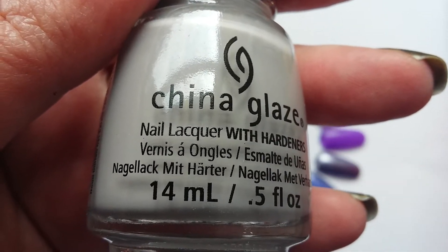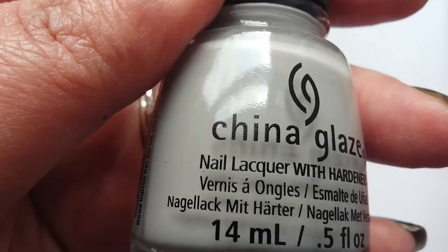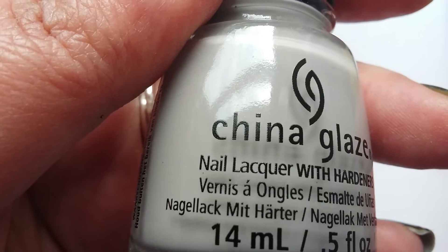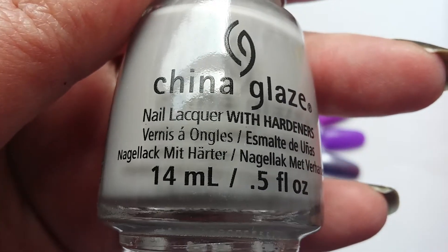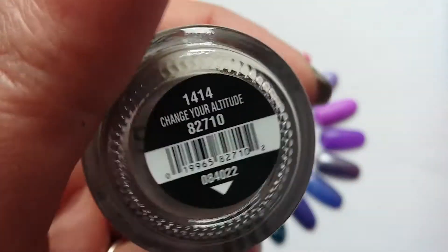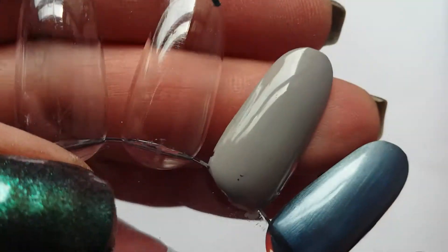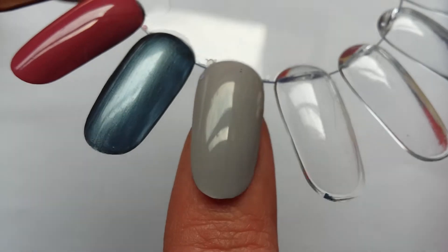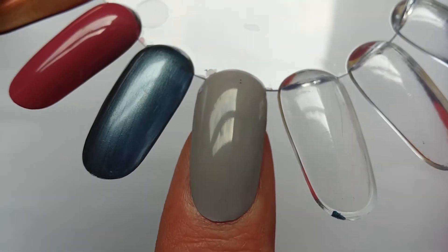I thought I had a doctor's appointment this morning, turned up at the surgery and they told me no, it's tomorrow — so I was a day early! I'm usually late for everything, so being a day early was just unheard of. On the swatch wheel it's just a lovely pale cement grey, very opaque.